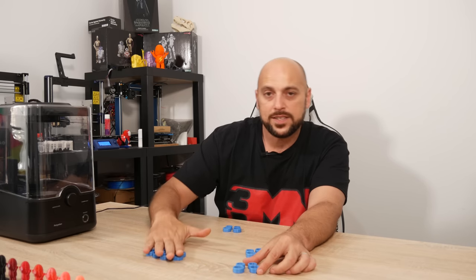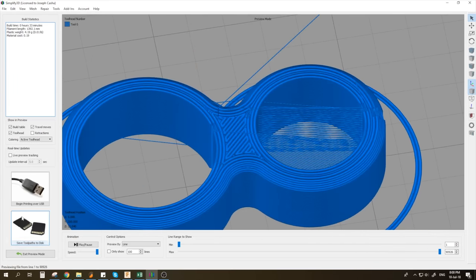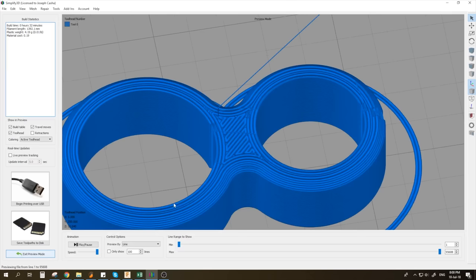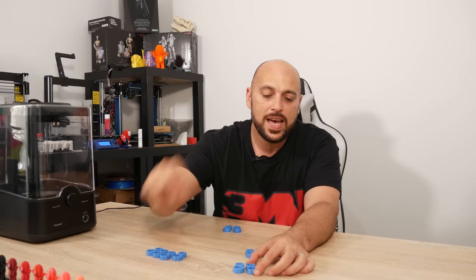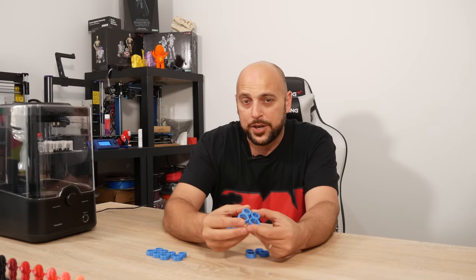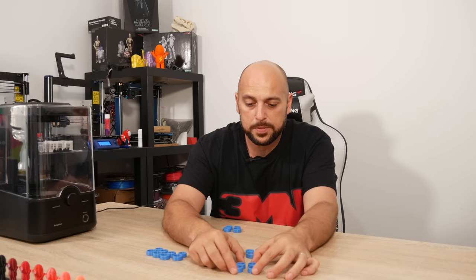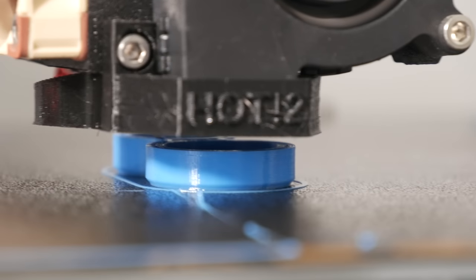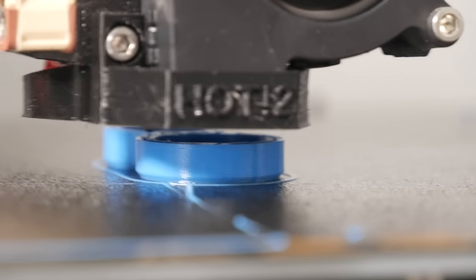The Ender 3 prints look a bit better than the Mark III ones because those were sliced with Simplify3D, which has an option to avoid travelling through open spaces when printing. When it needs to move from one point to another, it moves through the model itself without crossing open spaces and leaving wisps. On the Mark III, another thing you can do to remove wisps is disable Z-hop — the setting that lifts the nozzle about 0.8 millimeters during travel moves.